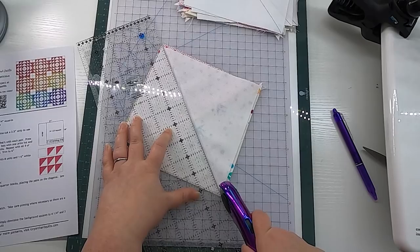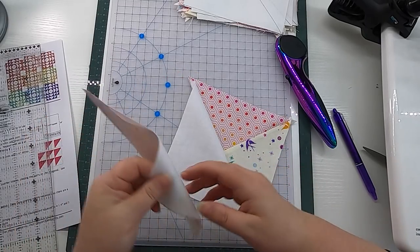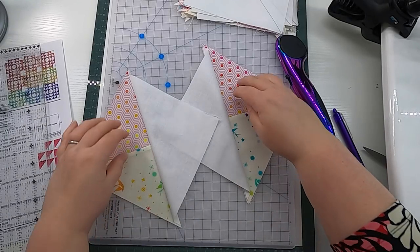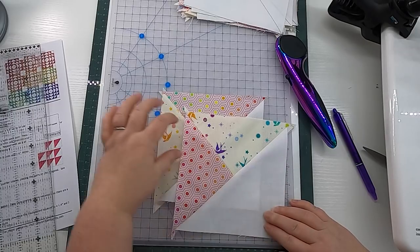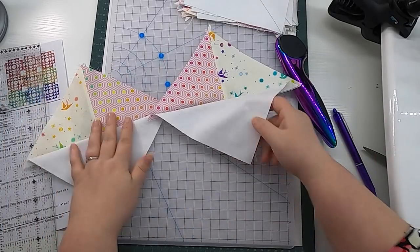Just like any two at a time half square triangle, we are going to cut along that line. Now we have a mirrored pair of this unit — it's not quite a quarter square triangle and not quite a half square triangle; it's kind of in between. The bird fabric is on the bottom and the pink fabric is on the top. If you align them, you'll see they are not the same — the white side and the print side have switched fabrics, and that is exactly what we are going for. We're going to have eight matched pairs of these units. Press them open or to the background, whichever you prefer, and keep them in two separate stacks.